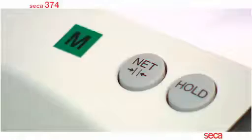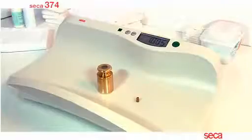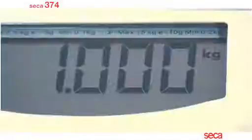The large digital display and the control buttons are positioned so that the weight and the well-being of the baby can be easily observed together. The scale has a capacity of 20 kilograms and features a fine division of 5 grams in the lower weighing range.